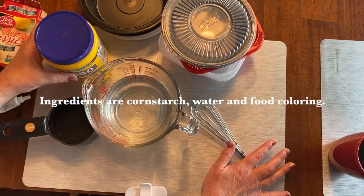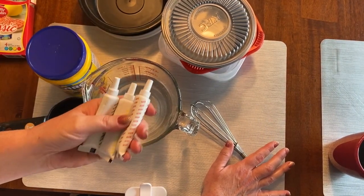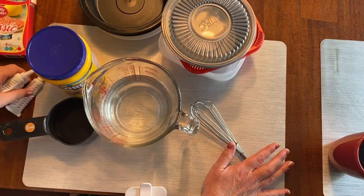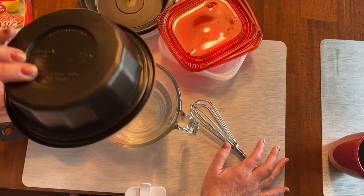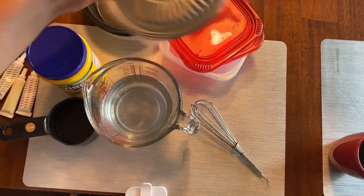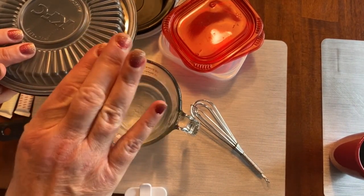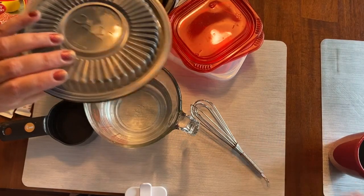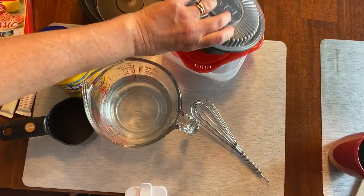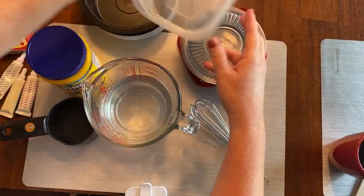All you need to make sidewalk paint is water, cornstarch, and some food coloring. I didn't have the liquid food coloring but I do have the gel, and that will work. You need some plastic containers with lids to store the paint. Make sure you get containers that are low profile — not really high — that way little hands won't knock over the paint cup and spill paint everywhere. Low bowls are really nice to use.